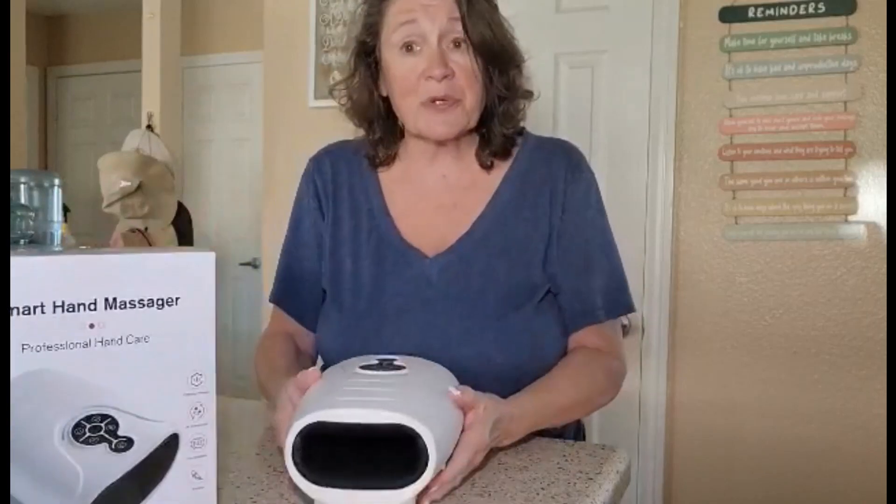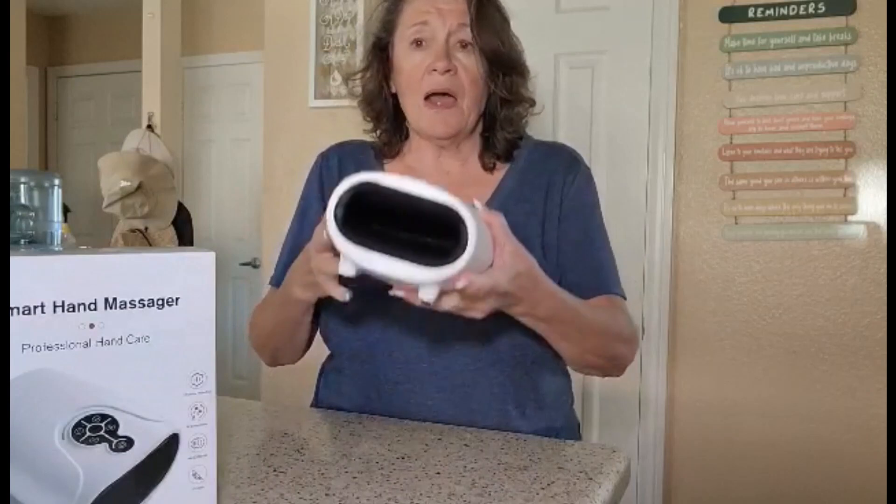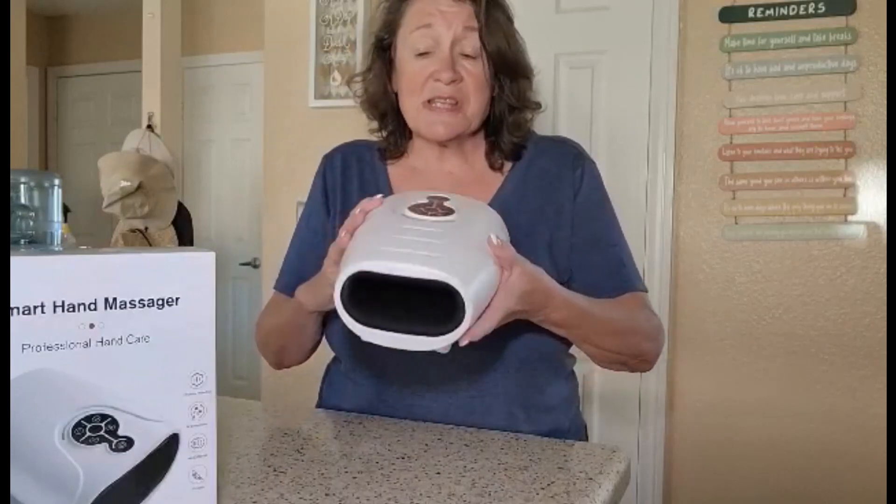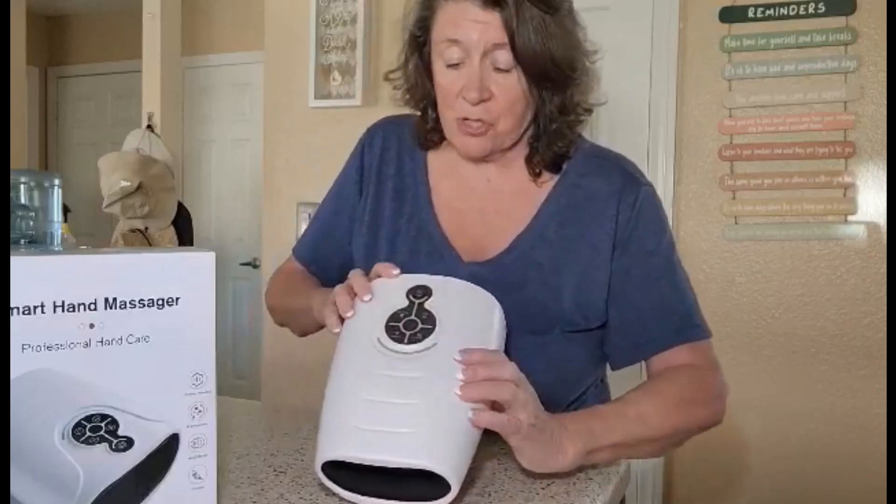The great thing about this particular hand massager is you can take it anywhere. I've walked around the house with it on, I've sat on the couch with it on — just a fabulous hand massager.